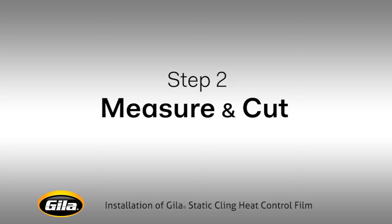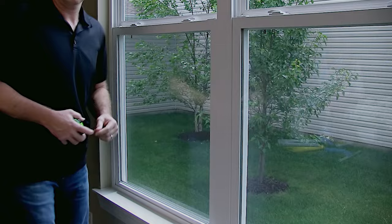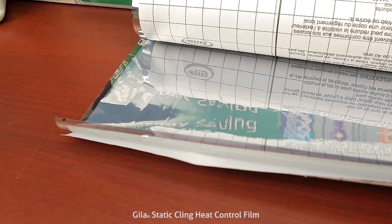Measure your window top to bottom and left to right. Plan to cut the film one inch larger on each side. Excess will be trimmed later for a better fit. For those installing our static cling heat controlled film, you will note that there is a non-adhered paper liner instead of a clear adhered liner.